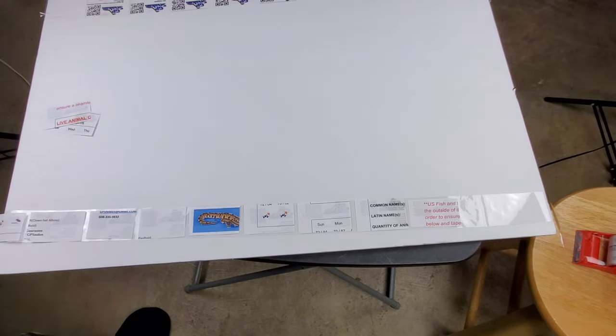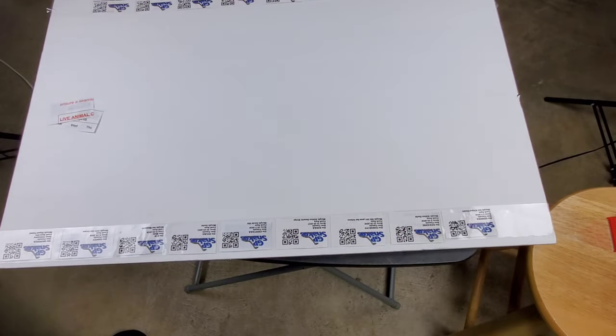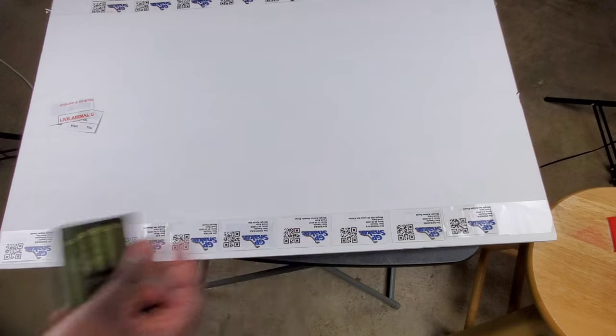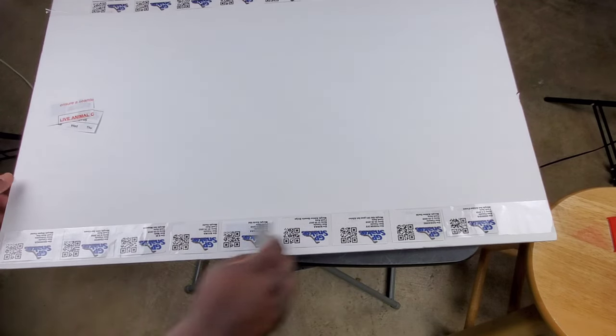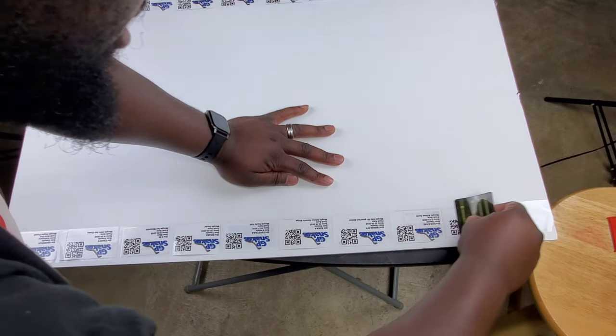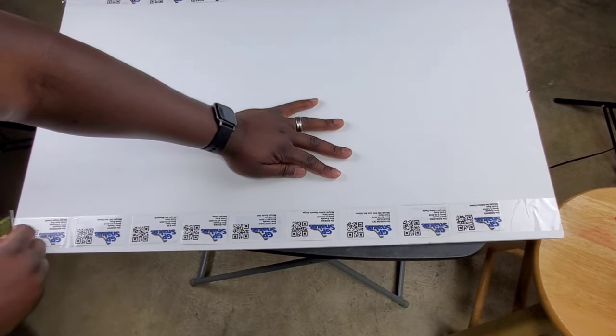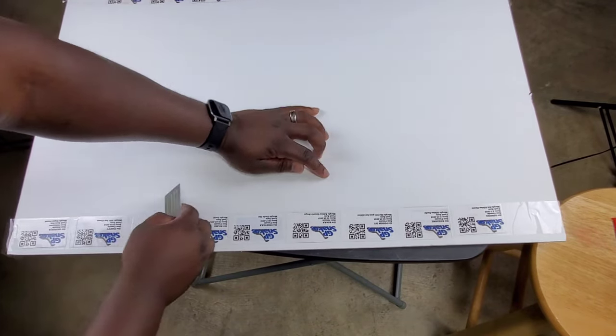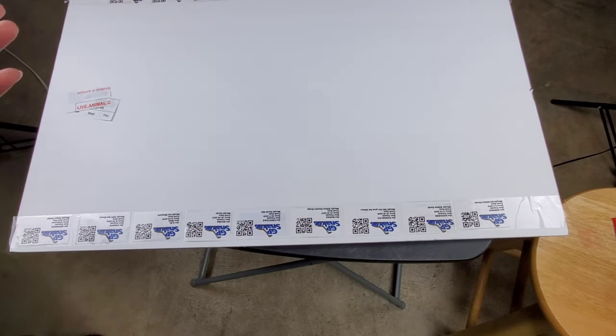I'm going to stop there just to be safe and make sure the paper is long enough. Then we take it and get it laid down. From the first one, you just push it down gently — I don't want to push too hard because I can still use some of that tape. Then you go with the card and run it over to try to get it to lay as flat and straight as possible. Now I'm going to cut these out and see how they look.